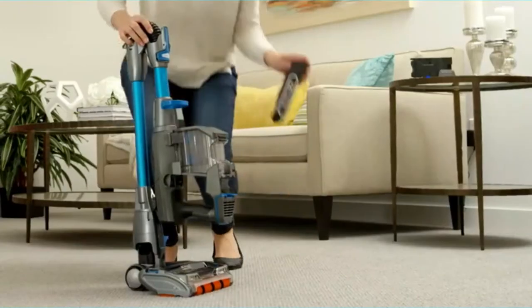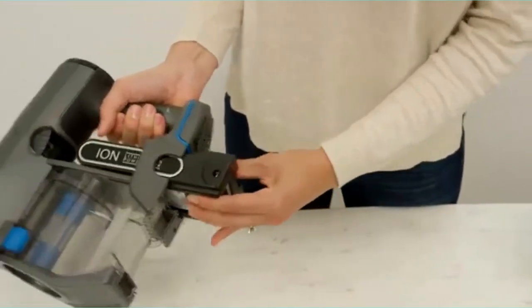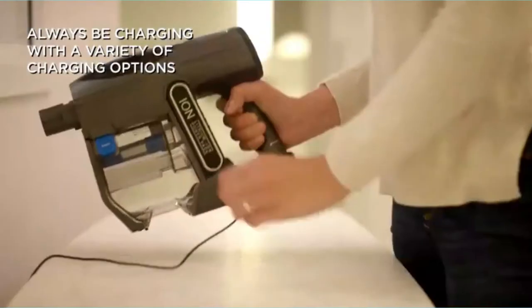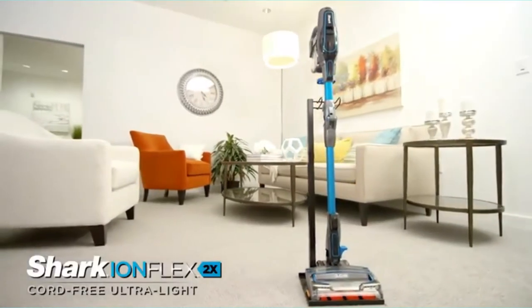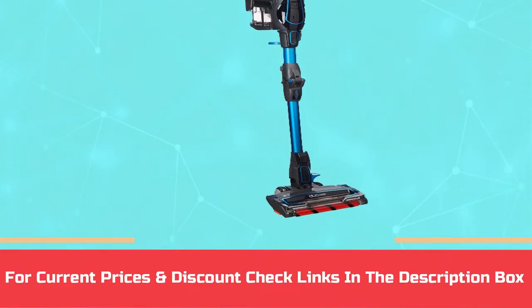Duo Clean combines the deep cleaning bristle brush with an added soft brush roll, so you can transition from carpets to floors with ease throughout your house. For the messes that go beyond the floor to places like corners and shelves, the IonFlex 2X transforms into a handheld vacuum for easy, lightweight cleaning. For current prices and discounts, check links in the description box.